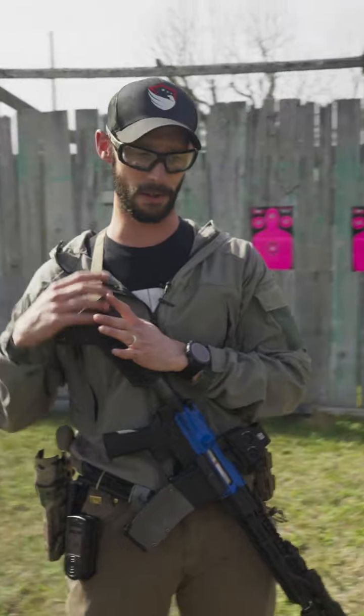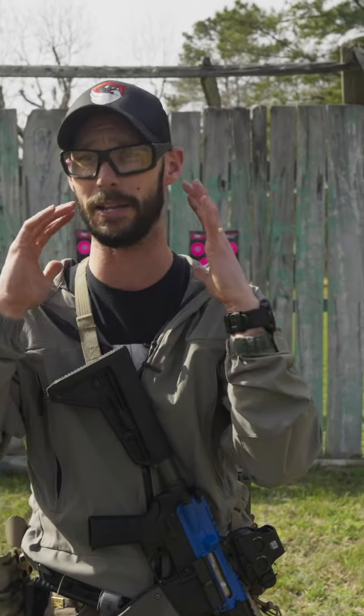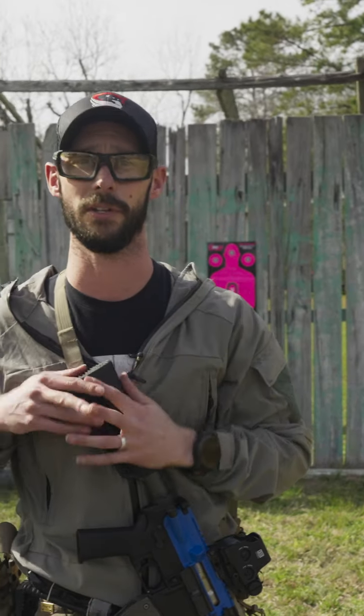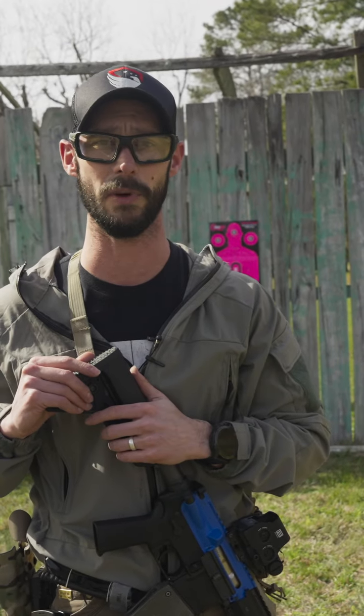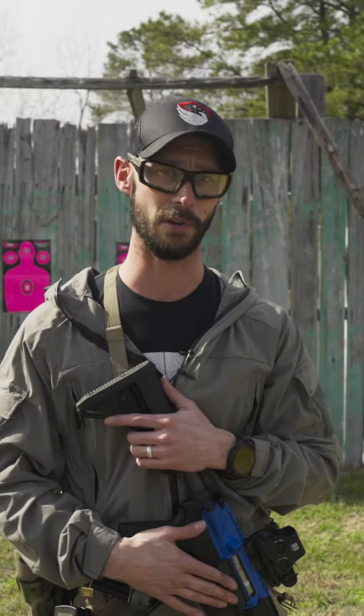Here's the mindset I want you guys to keep in mind when approaching this. The same mindset that I had when I was shooting live fire is the same mindset that I'm able to have in training and vice versa. I'm able to do the exact same drills because of the UNIT 4.